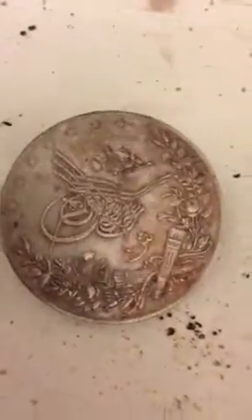We have here a silver coin. I don't know if you can see that. I think it's Persian or something like that — it's got some Arabic-type writing.